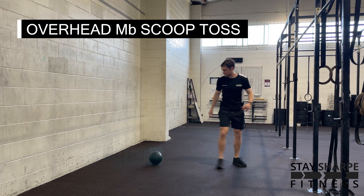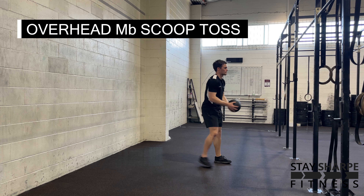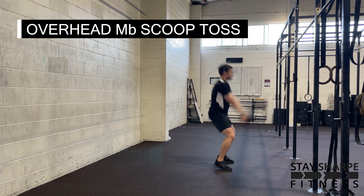When you're doing this, find an appropriate wall to throw the med ball into, or do it where you have enough space where you won't hit anything or anyone.